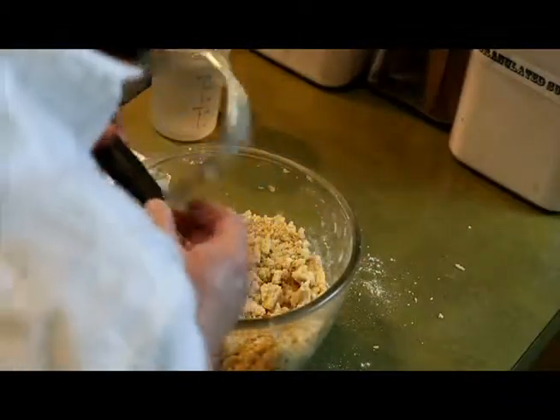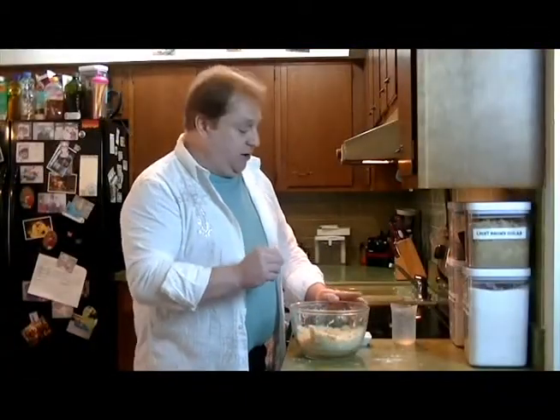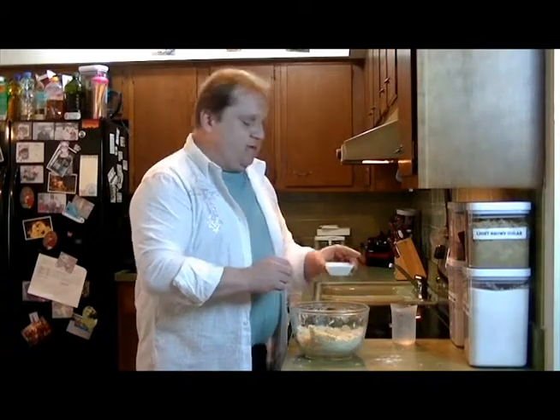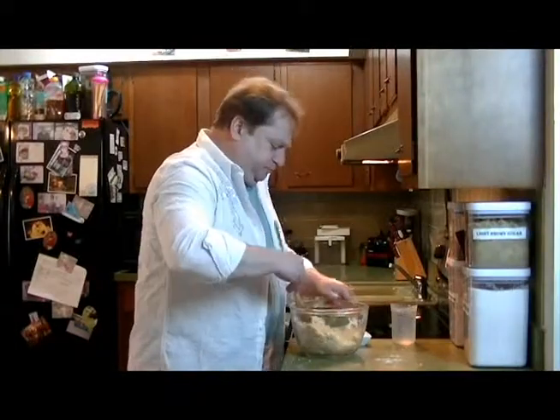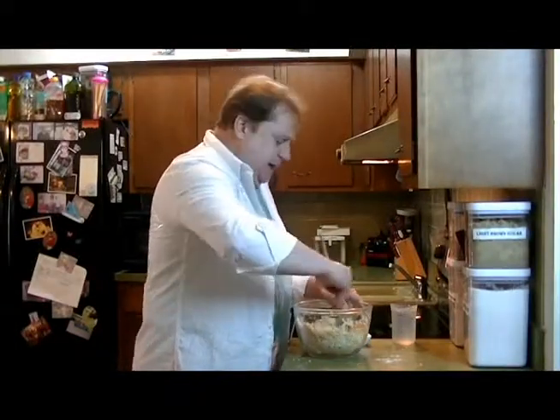I think we've got all our ingredients mixed together really nicely. Now we're going to start adding our wet ingredients. I like to take a tablespoon of vinegar and add it to the dough, then stir it in and mix it in really evenly.